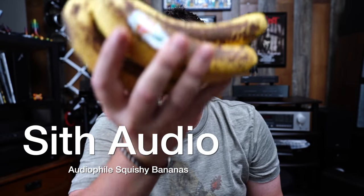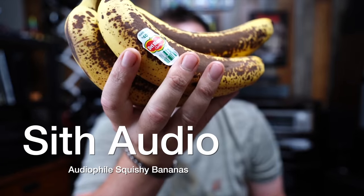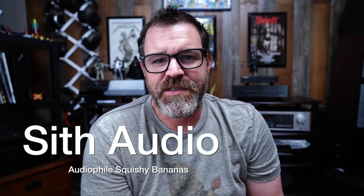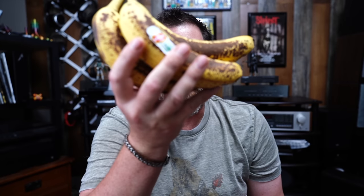Today's sponsor is Sith Audio — audiophile, squishy, old kind of bananas. When you maybe want to eat a banana but you probably just need to wait a few more days to make banana bread out of them, get yourself a handful of Sith Audio audiophile bananas. It comes in a pack of four for $99.99. Guaranteed to sound great when they're kind of gross. But if you wait a couple of days, it can be delicious banana bread. But you need to use Sith Audio audiophile flour. Listen, we're desperate here for sponsors — they got a lot of bananas they need to move out of the warehouse. It's getting a mess in there. Lots of flies and stuff.